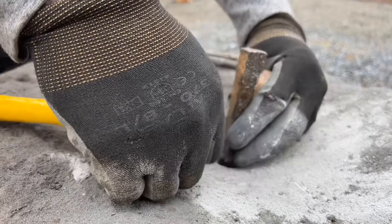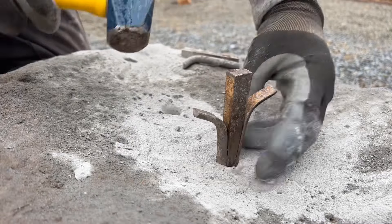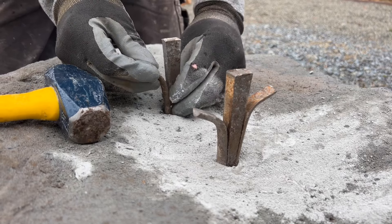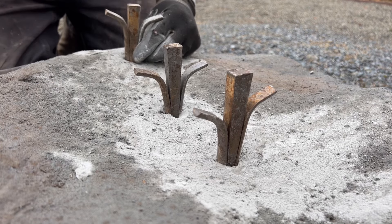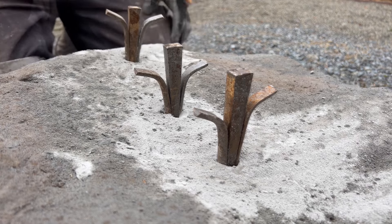We're going to group our wedge and feathers together and place them in so that the wedge is sticking up from the feathers enough that we're going to be able to drive it down and create that pressure. We're not going to accidentally hammer feathers — they all have to fit in the hole, and we're just going to lightly tap and set them in place before we start really hammering.